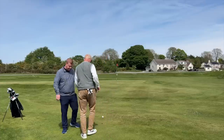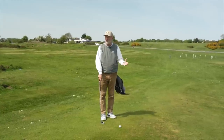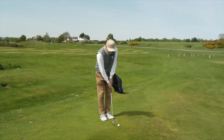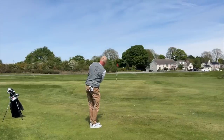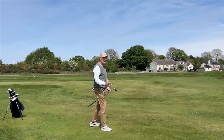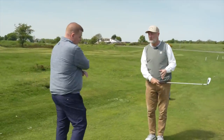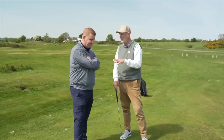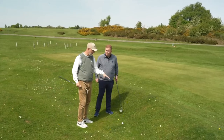The presenter gives the Ping chipper a go, noting that despite being a simple pull slightly left, the pace was right and it still got close to the pin. A simple solution - can't do a lot wrong with it. The width of sole helps it slide along nicely. Still leaving a chance for up and down. That's option number four - one more to go.